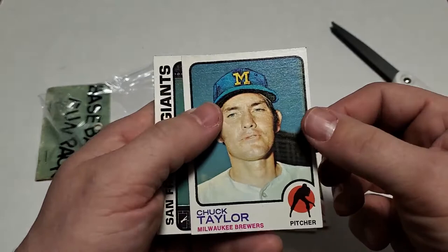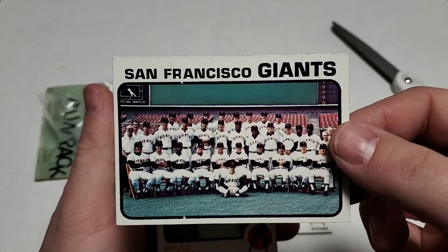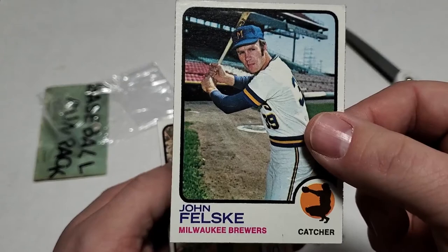Chuck Taylor — they made a shoe out of him! Looks like he's saying shoes, by the way. Let's see, we got San Francisco Giants team card, Bruce Kissin, John Felski, and we got George Scott. Awesome!